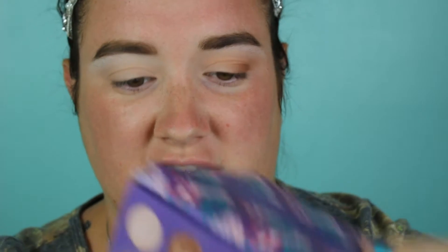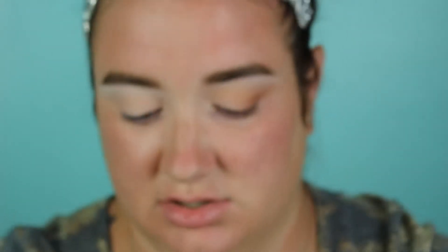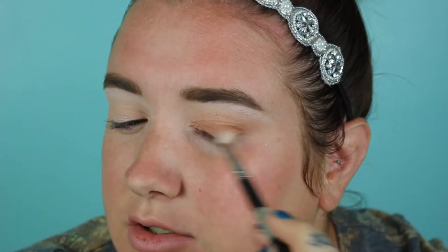I go back to the ColourPop palette and use the shade Silk Street, applying it with my finger and then blending with my 217 brush to make sure there are no harsh edges. And there you go — that is my more everyday look. It's really that simple. I'll pop on some mascara and then move on.